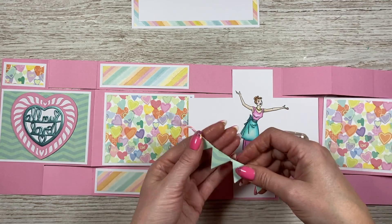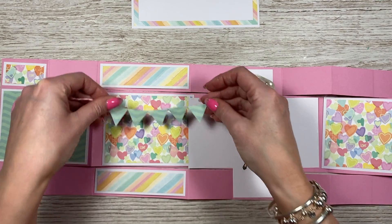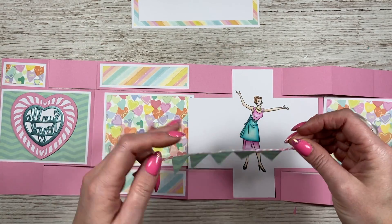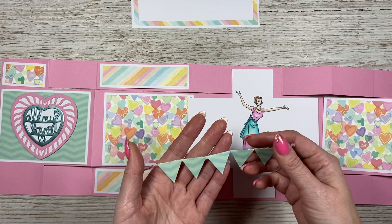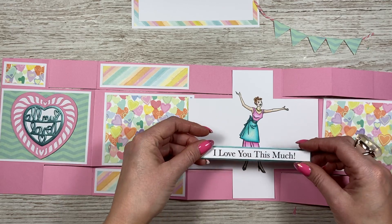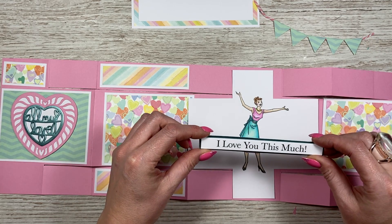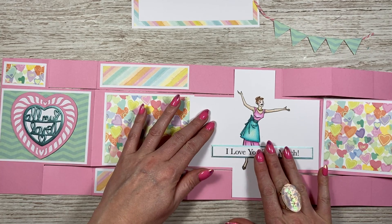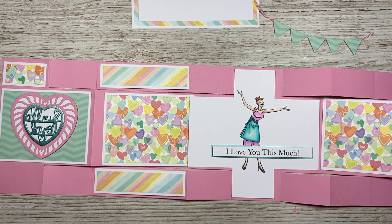I've then got the bunting. I just cut this — I had a triangular punch. Once I put all the mats and layers on, I'm just going to stick this so it's hanging down. It's got a bit more of a birthday feel to it with the bunting, but I just want there to be quite a lot on here for my nan to enjoy. And then I've got my sentiment which I just printed off the computer — I just typed that one up myself: 'I love you this much.' That's going to go there. And I've got some hearts that I'm going to add to it as well, and probably some Nuvo drops, maybe some sequins. So I'm going to pop some music on now — just mute the music if you don't like it, and I'll be back when I finish the card.